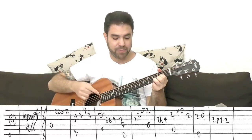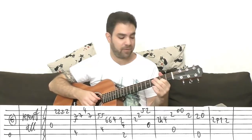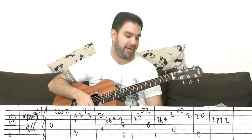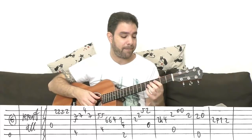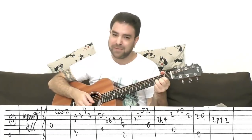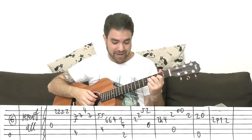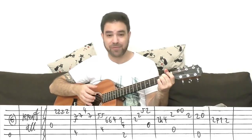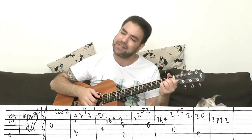Then D again, 2 on the E string — that's your melody note, so you can play the whole chord. Then 2 hammer-on to 4 on the 3rd string, and then A again, 2 on the 2nd string. Open E string twice, 2 on the 2nd string — it's an A chord. Then E major, with 2 and 0 on the 2nd string.